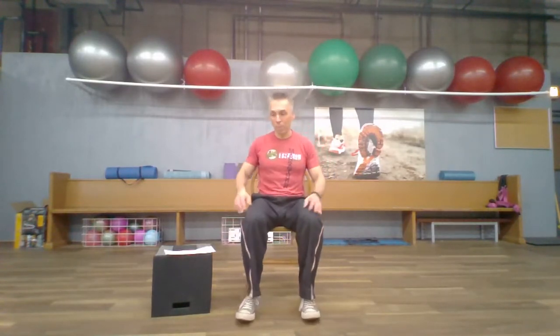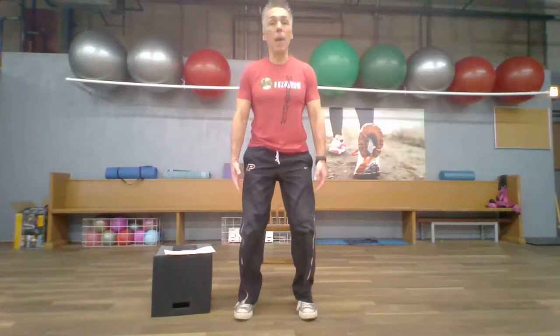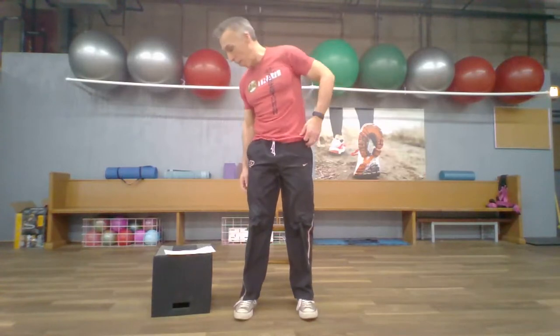For our next set of exercises, we're going to be getting up out of the chair. We're going to do a sit-to-stand: sit in the chair, stand up, back down. If standing up requires you to push down on your thighs, that's okay at this point — if you don't need to, even better, but it's perfectly fine. We're going to go two more of these, and after that second one we're going to stay standing.